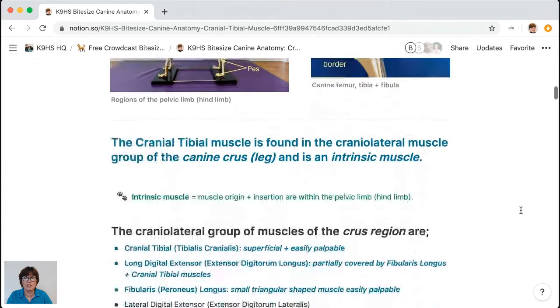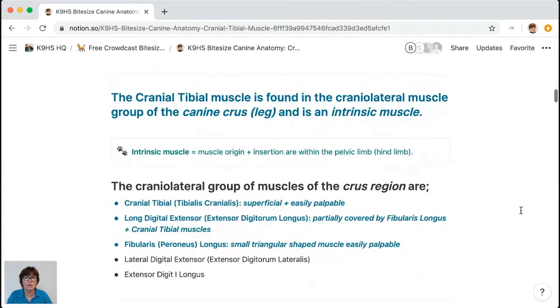The cranial tibial muscle is in the cranial lateral muscle group of the canine crus and it's an intrinsic muscle — its origin and insertion lie within the pelvic limb. It's also known as tibialis cranialis. It's superficial and easily palpable. Take your hand to your knee — the stifle in the dog — and go to the lateral aspect of your leg; just to the left of the shin, that's the human cranial tibial.